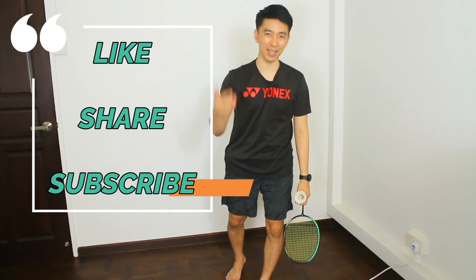That's all for today's video. If you like what you see, click like, share, and subscribe, and I'll see you in the next video. Bye bye!